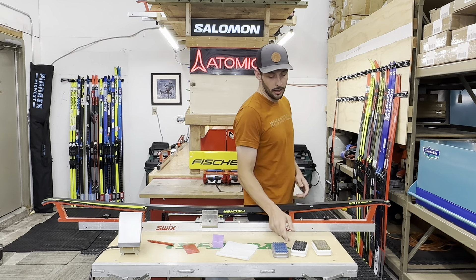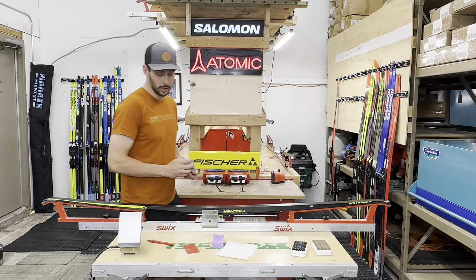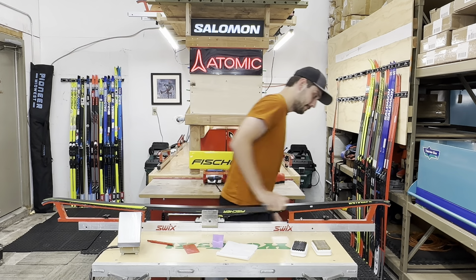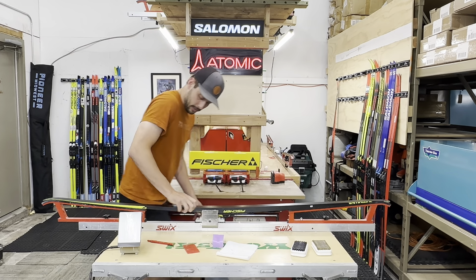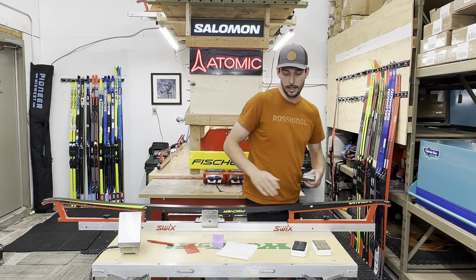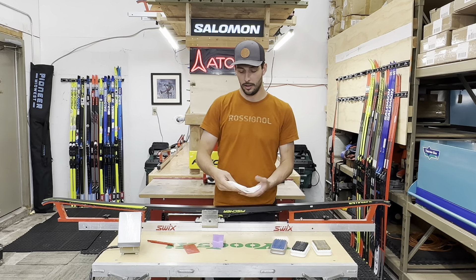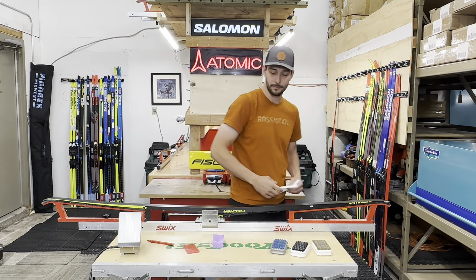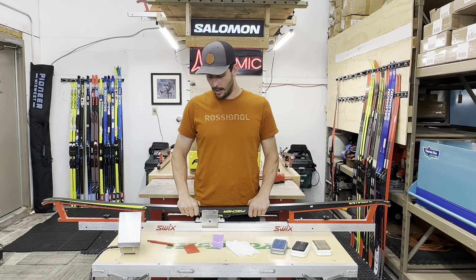And then we'll go to the nylon, which is going to polish up the ski real nice. Same thing — you can scrub. And I always like to end with one final push. Sometimes people will even go through and wipe down their ski one more time so it looks nice and shiny. And that's it. Thanks for watching.